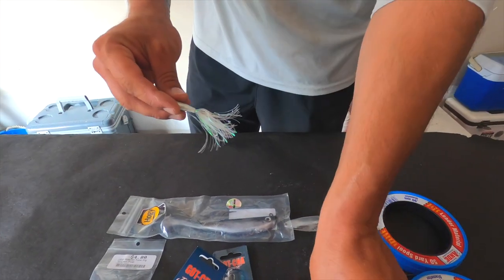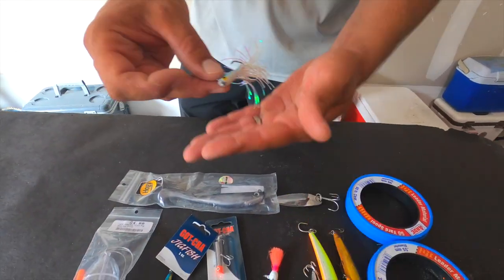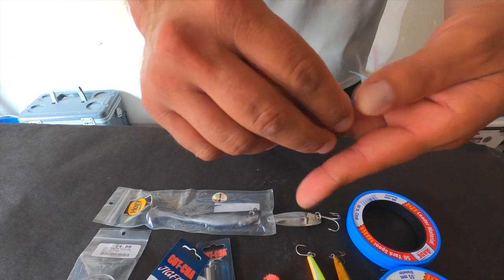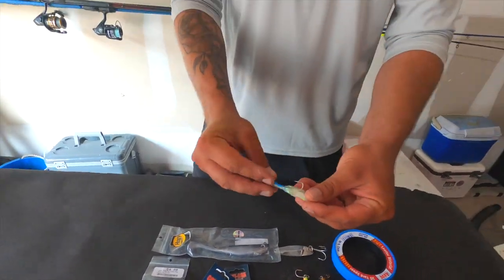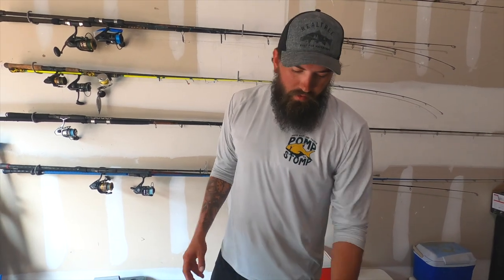I also like to keep this little Crystal Minnow — it's very similar to the Yo-Zuri as far as looks and size. This one is going to sink down to the bottom and you can work it up real fast. It's got a nice flare on the end of it. They make these in a few different colors — that's all preference. I just have an assortment because you never really know what the fish are going to be hitting that day.